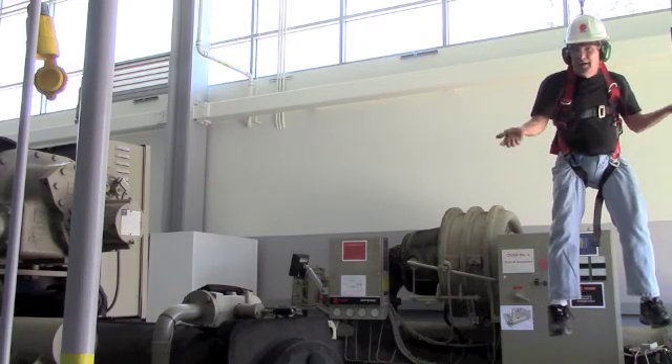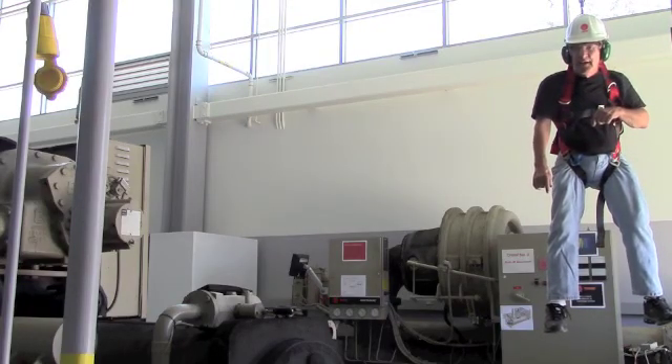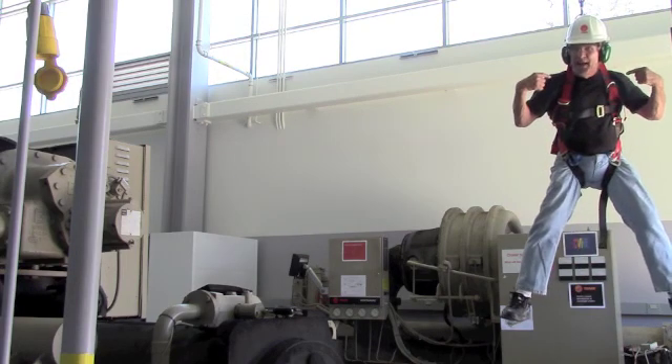Just hanging around, trying to figure out what to do with the next video. Come see us next time here on Clean Jobs in HVAC. We'll be hanging around waiting for you.